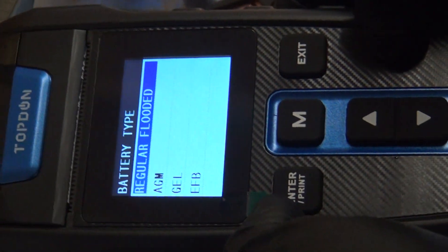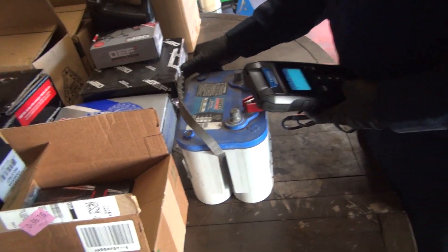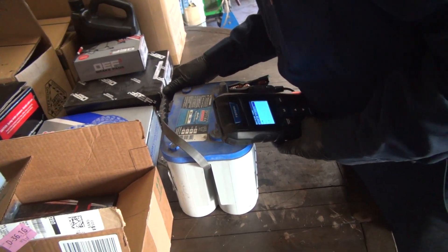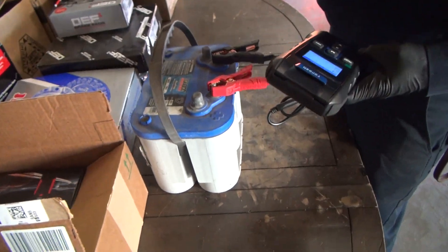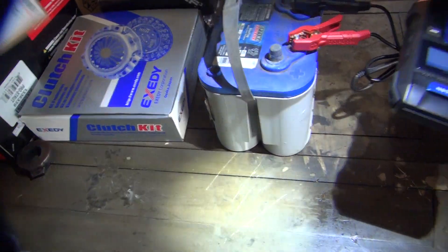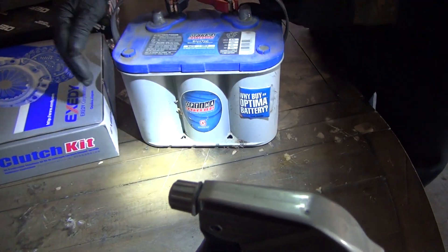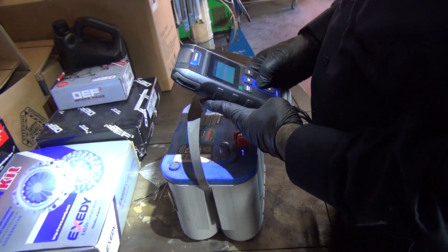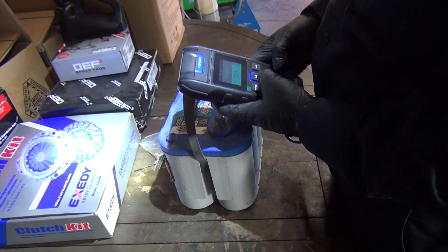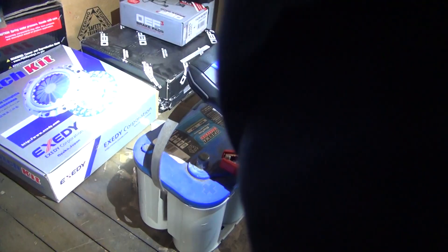Regular flooded, AGM, GEL, or EFB. This is a blue top — that's a marine battery, AGM. You've got to tell it what it is. You can't just plug and play. I know it's a gel battery. It's a spiral gel — spiral cell technology, the ultimate power cell. So I guess it's just AGM. It's an AGM. Enter. Cold cranking amps — enter. They are 750.